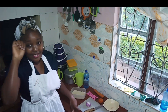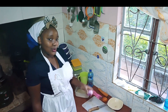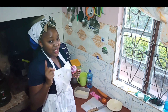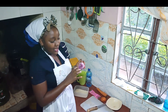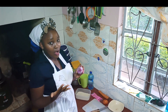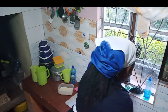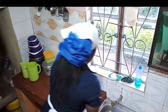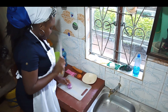Now I start off by preparing the ingredients. Make sure your onion doesn't make you cry — that's why I prefer the leaf onion, but for pilau I'm going to use this regular one. So I start off by washing it. Here's my chopping board and my knife. Let me cut it.